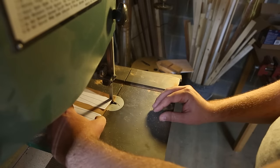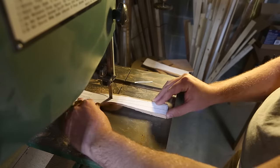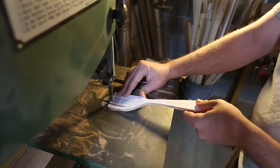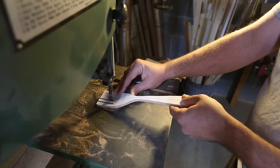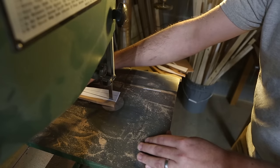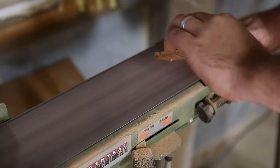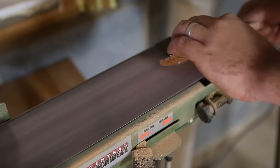Back at the bandsaw I cut out my shapes, trying to stay somewhat close to the lines. Then back at the belt sander I brought everything to the line and defined the shape a little more.